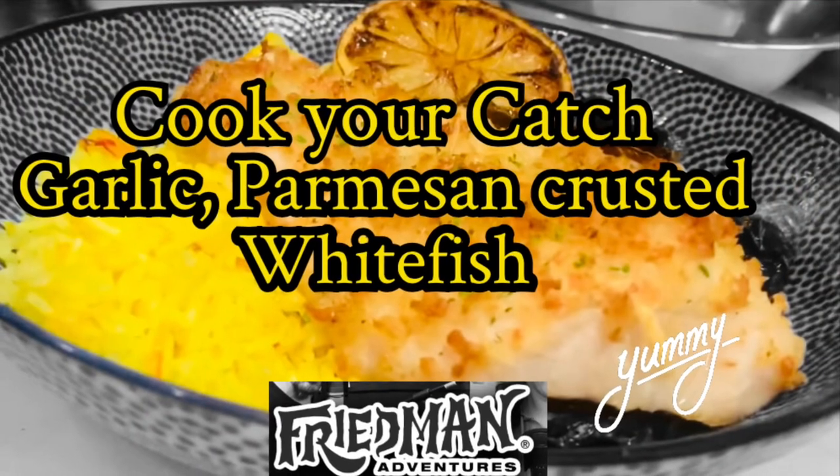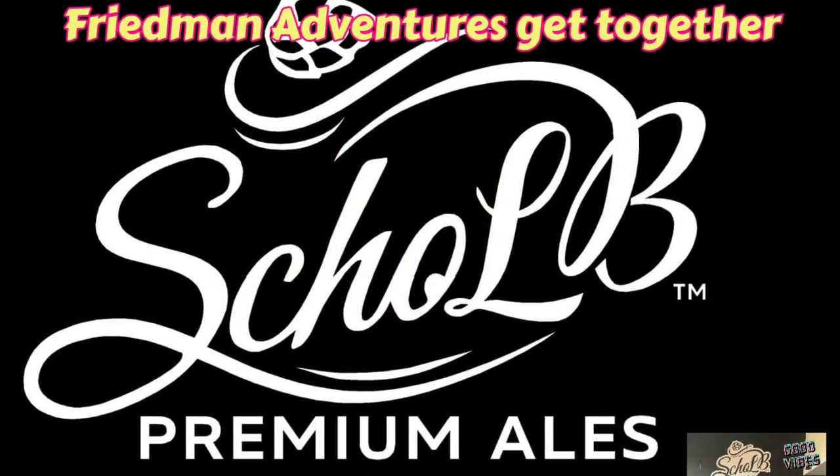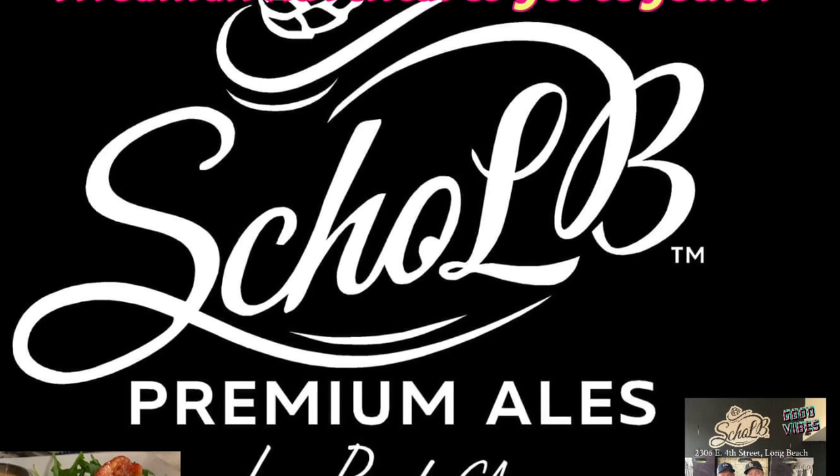Check back in the very near future for more great recipes right here on Cook Your Catch with Chef Jason. Take care, my friends.